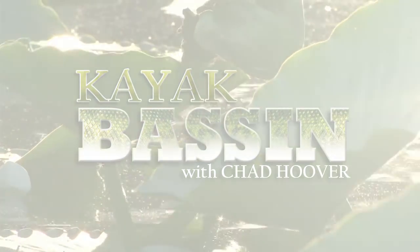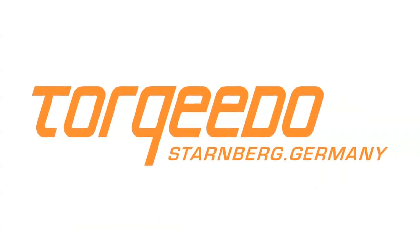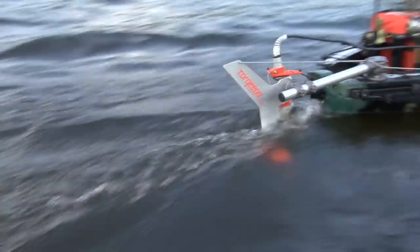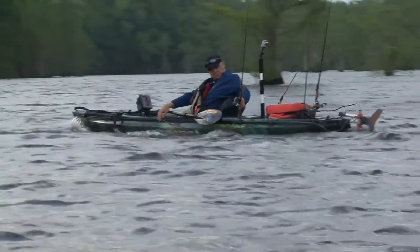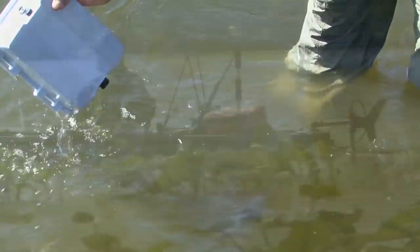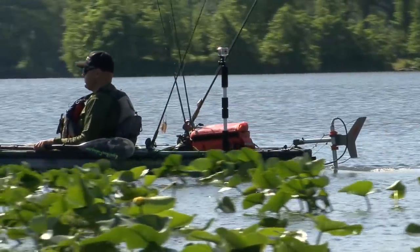This episode of Kayak Bassin is brought to you by Torquedo, makers of the ultralight 403 kayak motor, with a top speed of 6 miles per hour, a lightweight waterproof battery, and a range of up to 25 miles. For more information, check out torquedo.com.